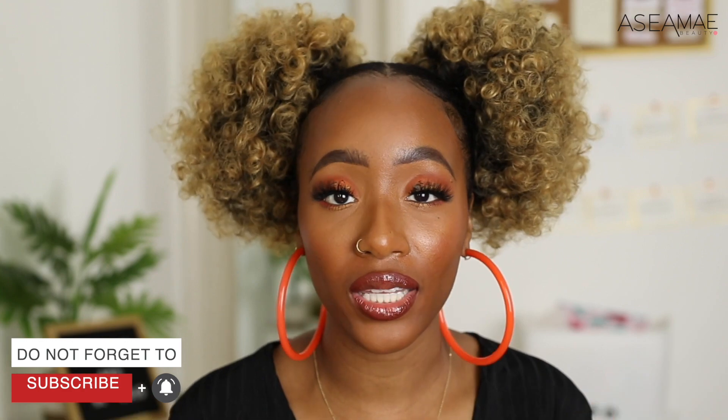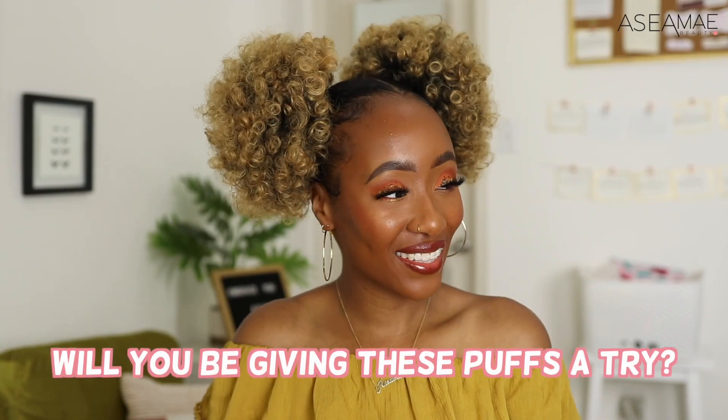For your convenience I have everything linked down below. Let me know — would you give this puff a try? Be sure to join me over at my latest and greatest videos. Until next time, bye guys!